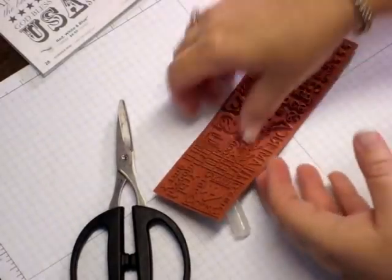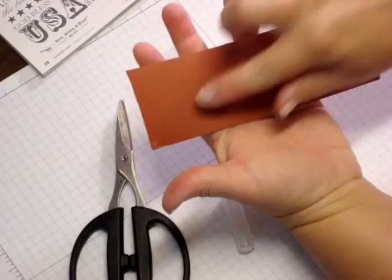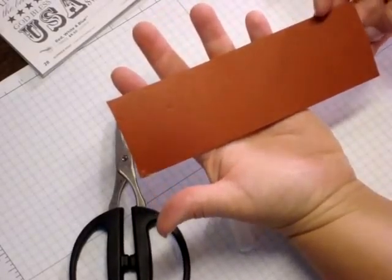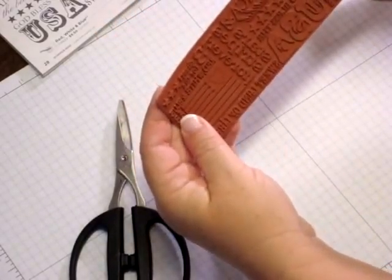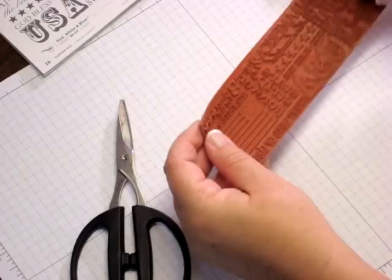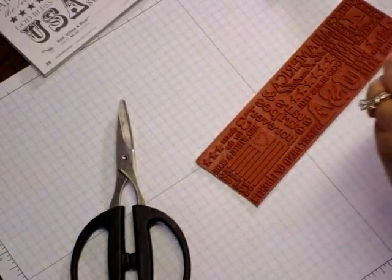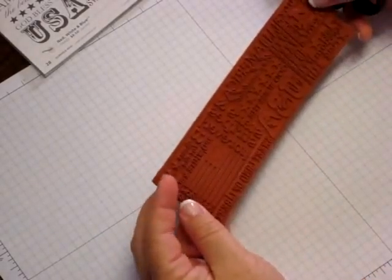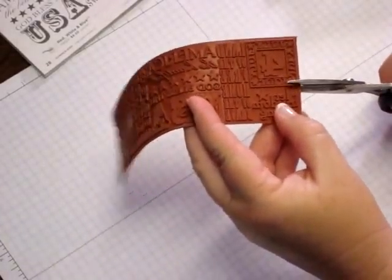Now if you wanted to, you could leave it this way, and you would use a little bit of Tack It Over and Over again on the back. Put this on one of your longer blocks and just leave it like that and use it as bare rubber. But I really want to isolate some of these images, so I'm going to take my craft and rubber scissors and determine — there are quite a few sections here that I can cut out to get multiple stamps.